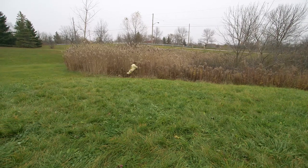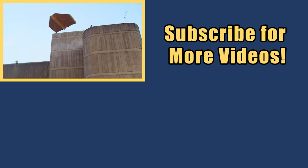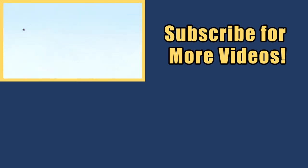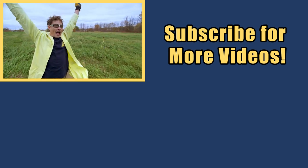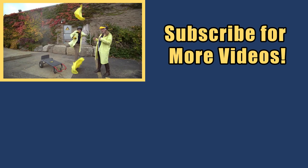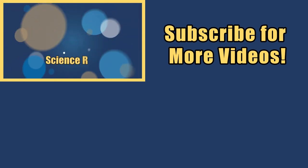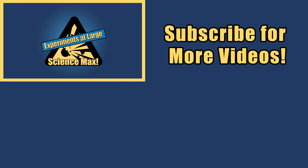How did I get in? I think it was this way. My name is Phil, and I take your everyday science experiments and do them big. This is Science Max — Experiments at Max!